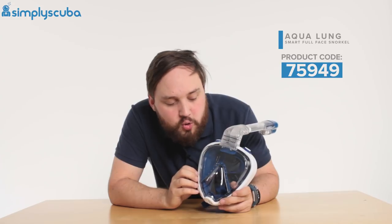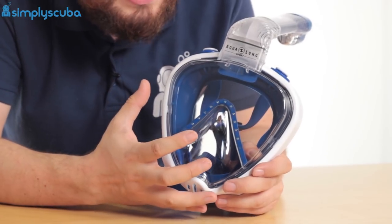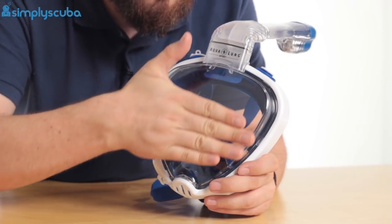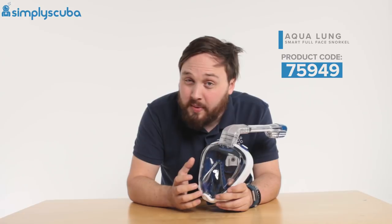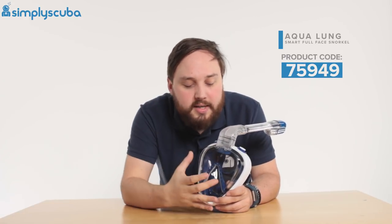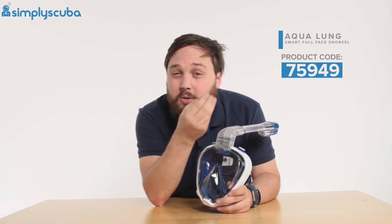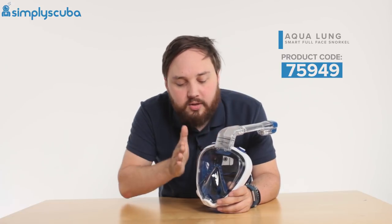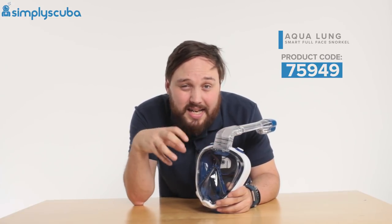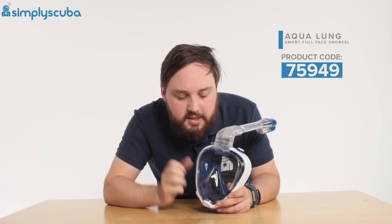This is a full face snorkel, so it covers all of your face. It is available in three different sizes — this is the medium. They've made it flat over the lens, and these are really big wide open lenses, so you get a real panoramic vision. Unlike some of the cheaper full face snorkel masks out there, these are completely flat, so they don't distort the image in any way. As soon as you get any rounding on a lens, it's going to act like a lens in the water, whereas if it's flat, it's exactly as you see it and it doesn't make your eyes go all funny.